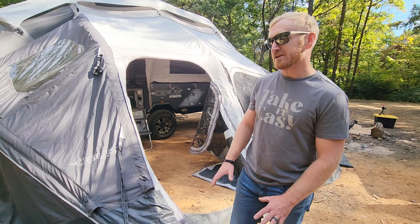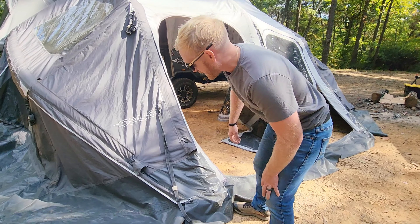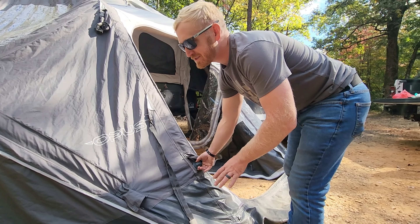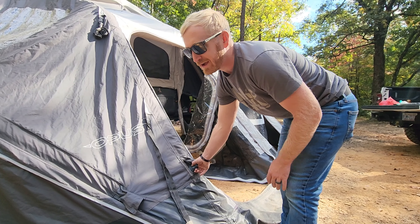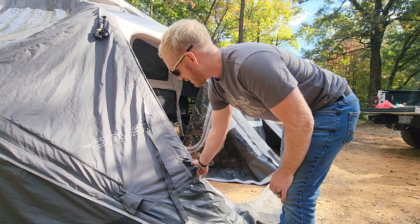Next step to get this thing completely deflated is to unscrew the valves, and we'll do it on the annex first. There are six or seven that you can do here in the front. You don't have to do them all, but if you want to get a good pack job in, then I would unscrew all of them.